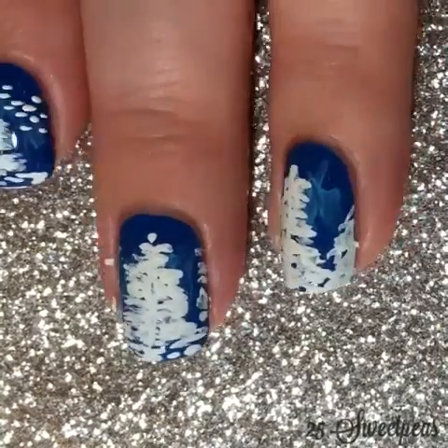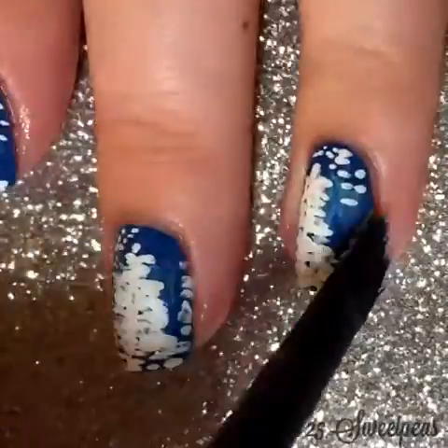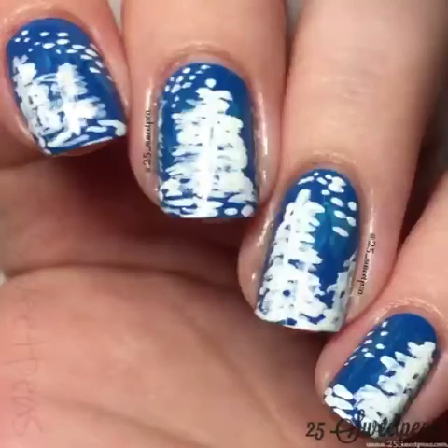These are so fun and easy and simple. I use a shiny top coat in these, but you could use matte too and it would look just as neat. I personally like it shiny just because it kind of blends all the colors together and gives it a classier look.